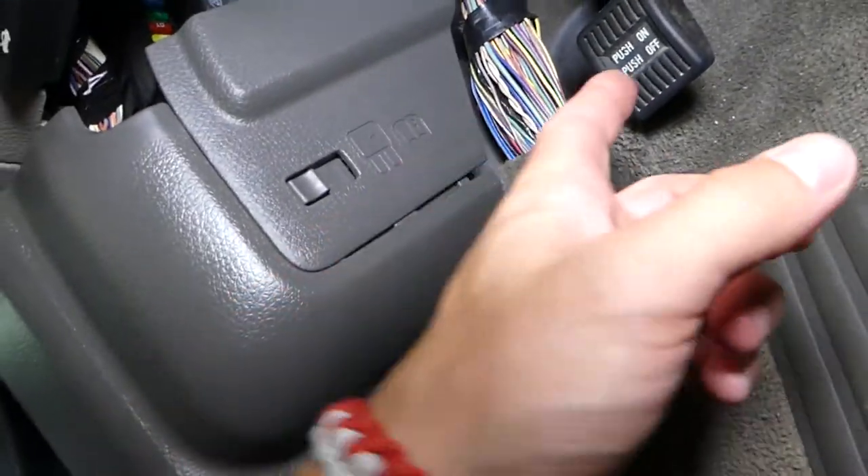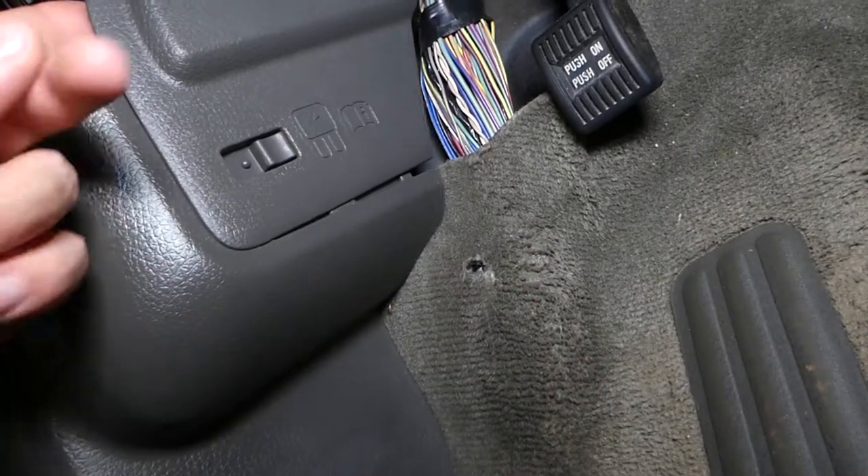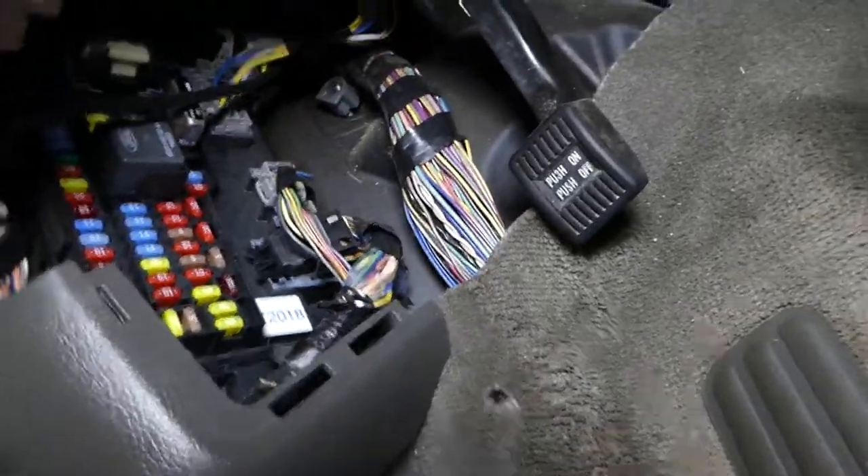Come right here next to the emergency brake — the handbrake. You have a cover that you need to slide back, grab it, and pull it out. Now guys, the fuses that we're looking at are right in here.